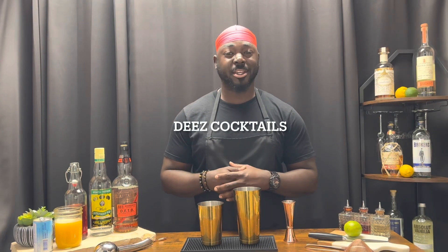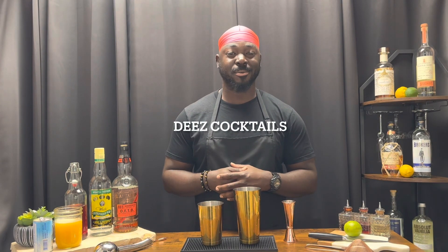I know you had a mixed drink before, but have you had a cocktail? Let's talk about that. Welcome to These Cocktails, and today we're doing the Reggae Rum Punch.